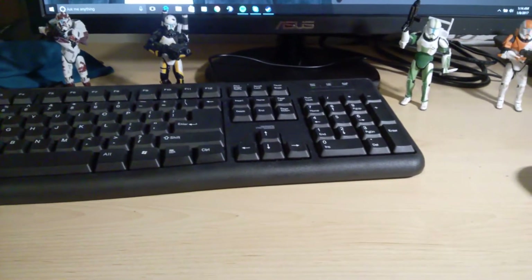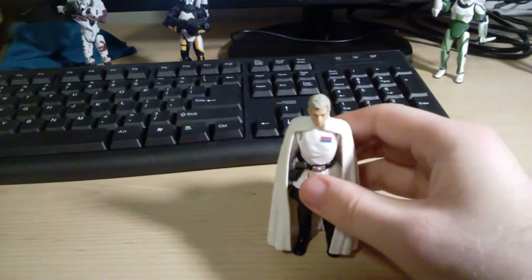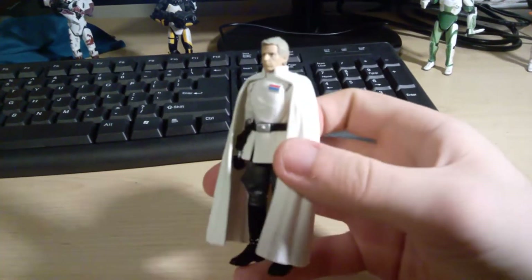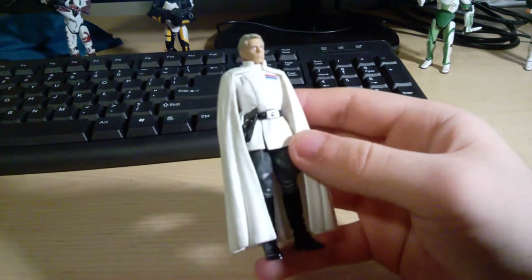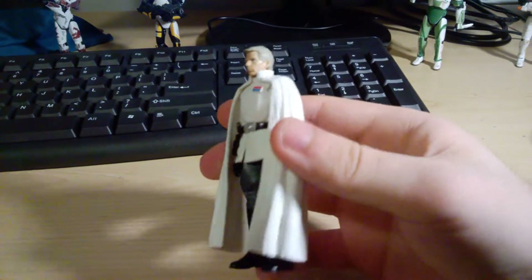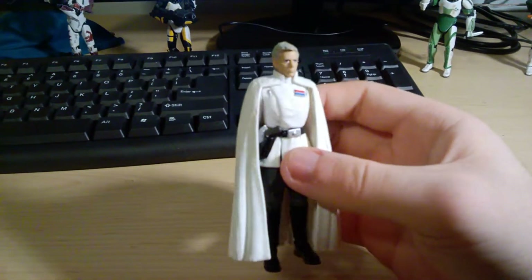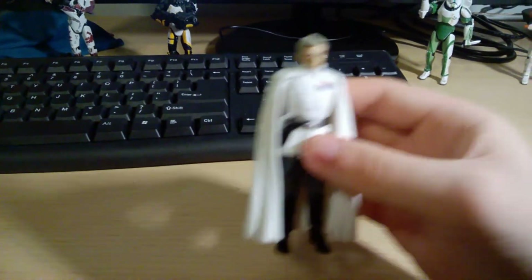I'm going to do some honorable mentions really quickly. First up I have the 3.75-inch Director Krennic. This is a really nicely done figure especially in the 5POA line. He has good accessories, great sculpt, good paint apps, and really the only thing that lets him down is articulation. If he had better articulation he'd probably be on the actual list.